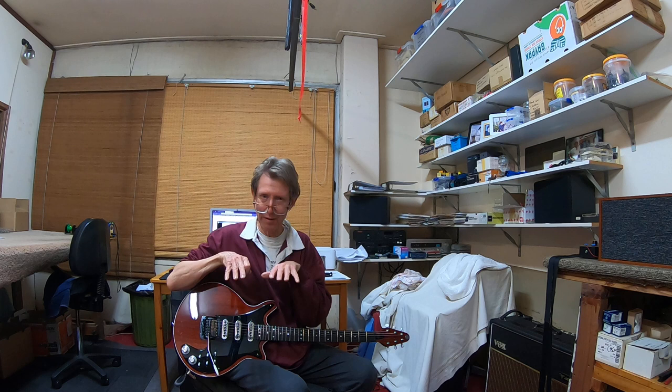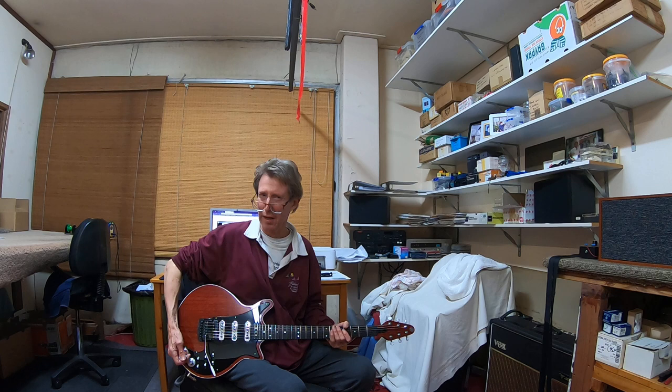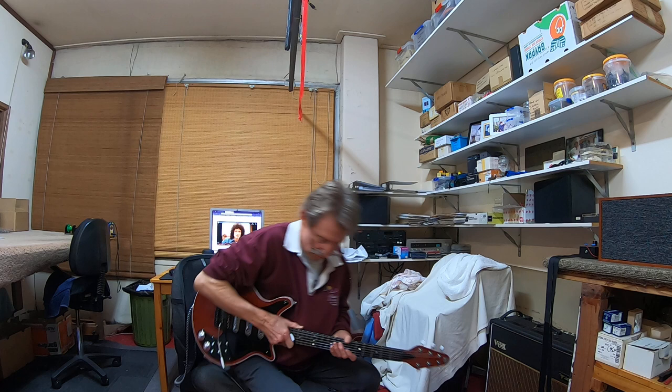Red Special type guitars are different, with the Trisonic pickups which give a broader, flatter sound. So that appears to... I could hear it. I don't know whether you'll be able to hear it — you'll be able to hear it on the recording. So let's try that again. It's now 7.2, or thereabouts.